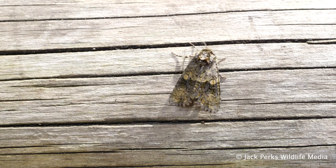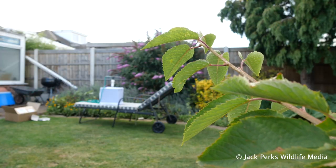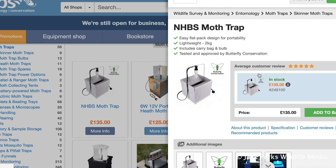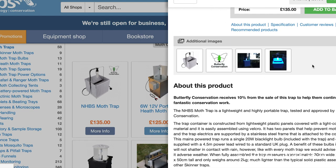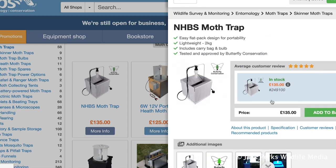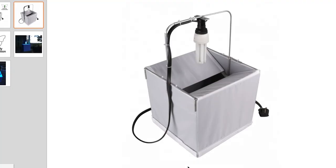To do this I needed a moth trap. There are loads of different designs out there but I went for the relatively cheap Skinner trap. It costs around £135 which I got off the NHBS website. I should also add that moth trapping is completely harmless to the moths and they all get released afterwards.